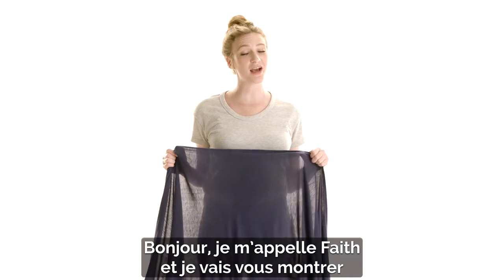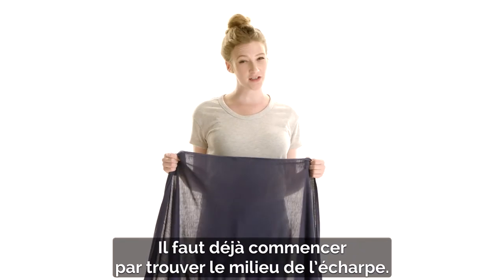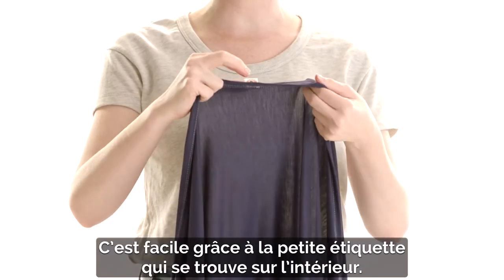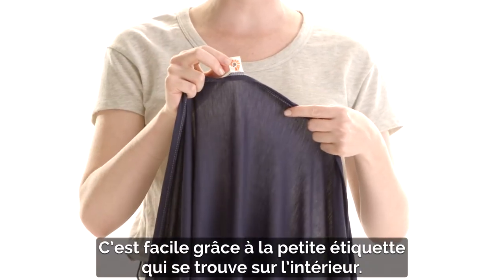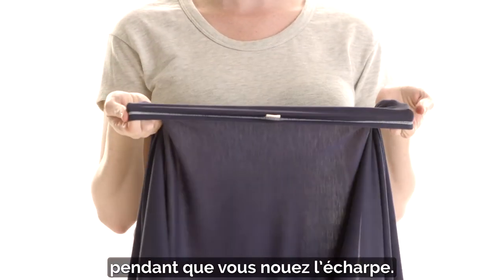Hi, I'm Faith, and I'm here to show you how to use the Ergo Baby Aura Wrap in a Classic Carry. The first thing you're going to want to do is find the center of the wrap, which we've made super easy with our little logo tag on the inside. We also have contrasted stitching to help guide you as you wrap.